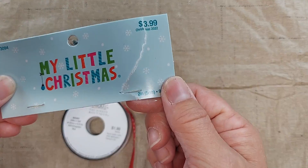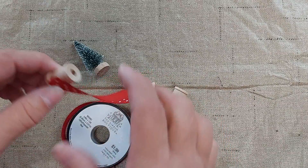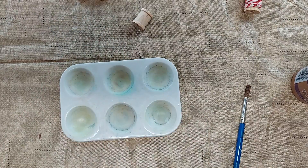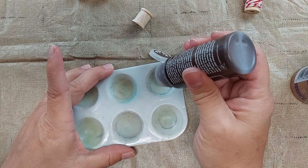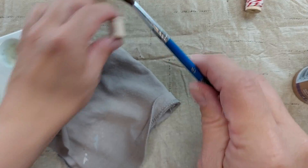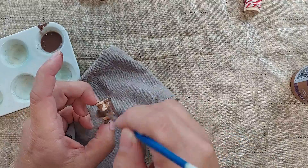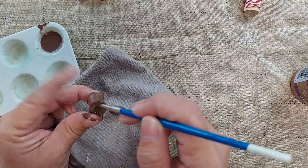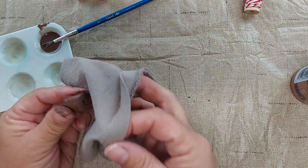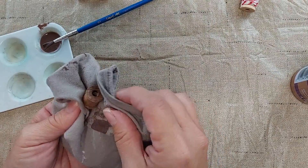I found these at Hobby Lobby, and I have some Christmassy looking ribbon that will fit inside the middle — this is three-eighths inch ribbon. To make the spool look old, I have some burnt umber craft paint, Folk Art brand. I put a tiny bit and add some water to thin it down to a pretty thin consistency, paint it onto the spool, and then gently blot it off. That gives it more of a look of an old spool.